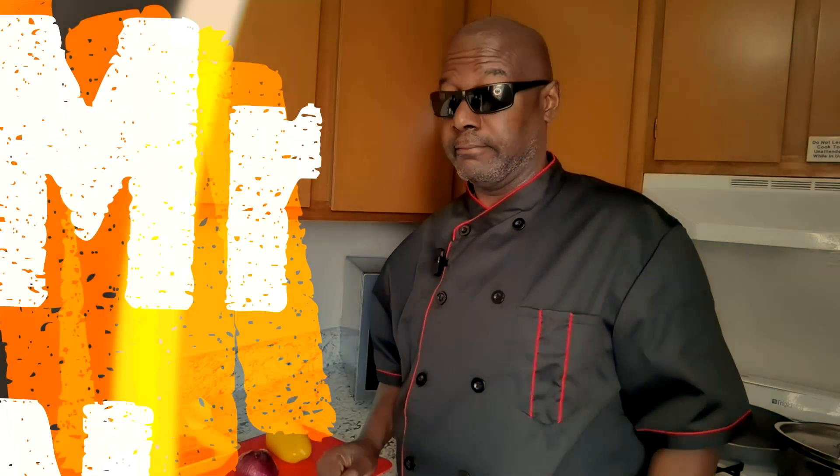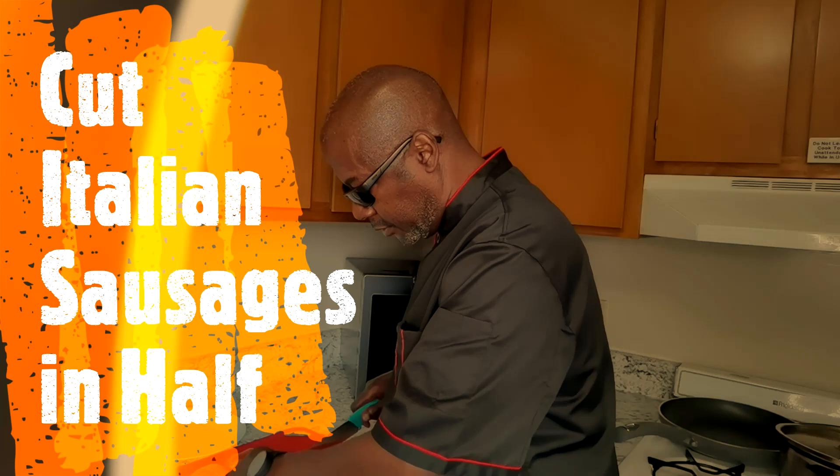Check it out. We're going to just cut our sausages in half.